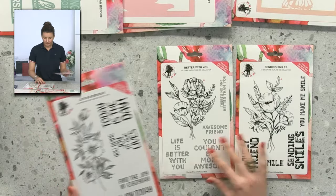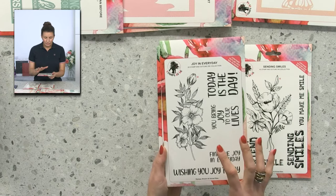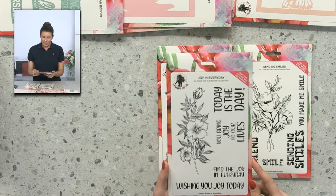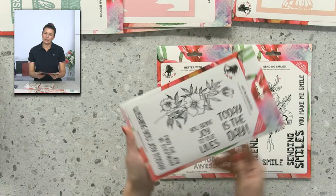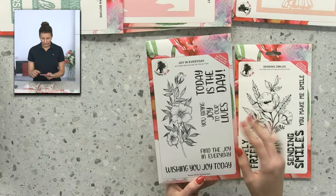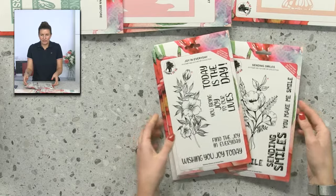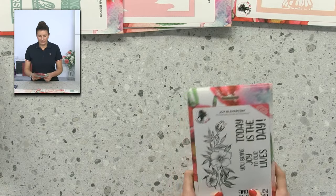The sentiments on 'Better With You' are very different for Stamps by Me — like a typewriter feel but very modern. Then we have 'Joy in Every Day,' which is beautiful and will work seamlessly with DL cards. It features corner-to-corner heat embossing and lovely chunky sentiments: 'Today is the day,' 'You'll bring joy to our lives,' 'Find joy in the ordinary,' and 'Wishing joy today' — plus lovely dies and a fabulous QR code leading to tuition.